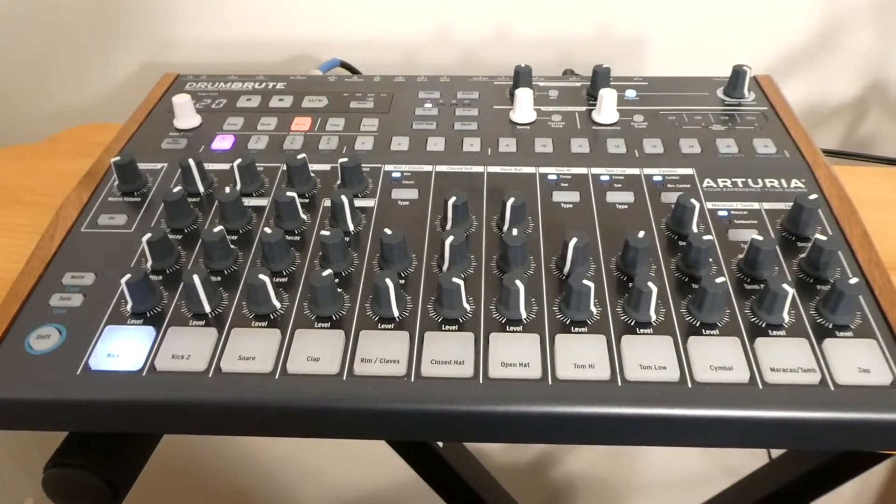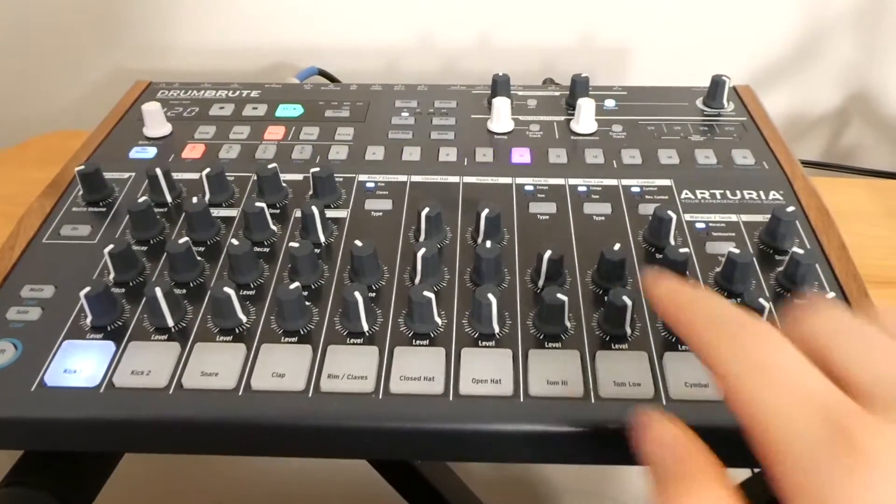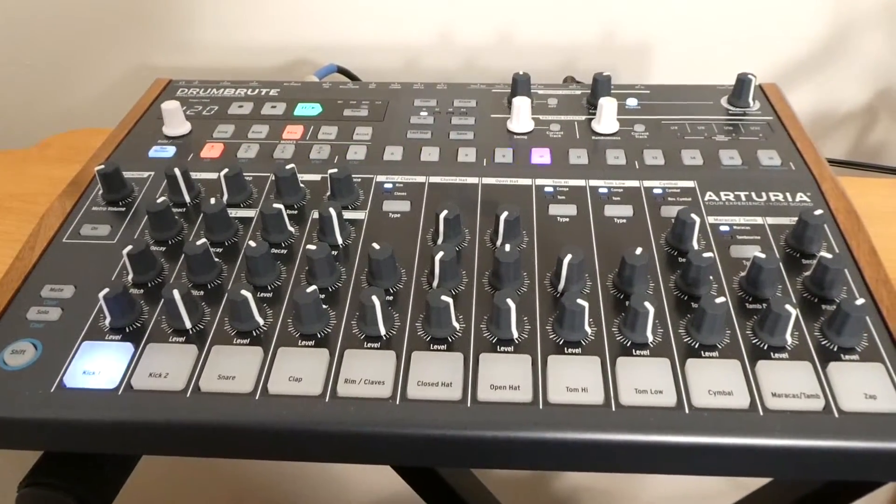Now when I press the space bar or play on Logic Pro it runs through the sequence. There we go.